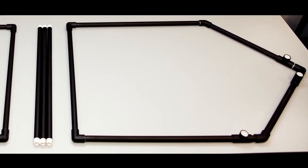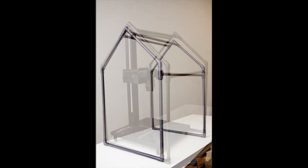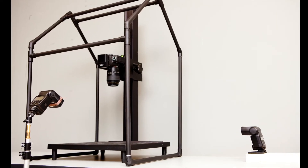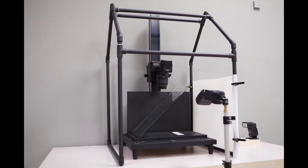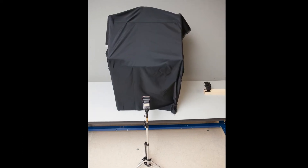The PVC pipe frame allows for the enclosure to be easily disassembled and stored, while also providing an inexpensive building material that is accessible and easy to use. The beam splitter for axial specular illumination includes a piece of glass and a wooden platform with a notch cut into it for the glass to rest at a 45 degree angle. Two flashes are set up: one for axial specular illumination and the other off to the side for normal raking illumination.